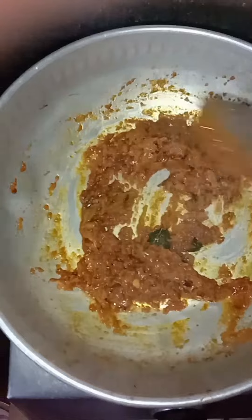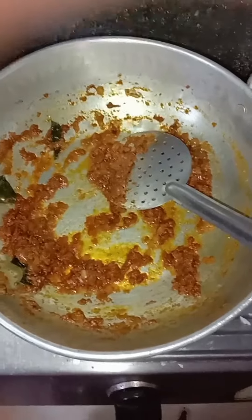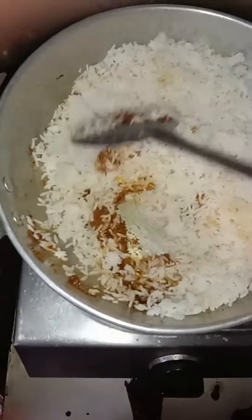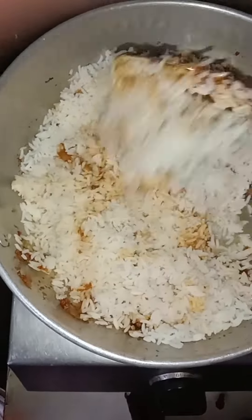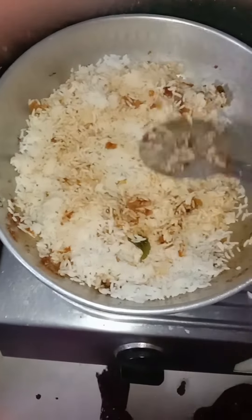I have a lot of fried rice. I will add it and mix it very well. I will add 2 tomatoes and mix this in a little bit.